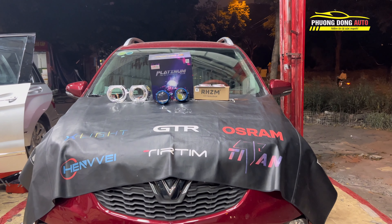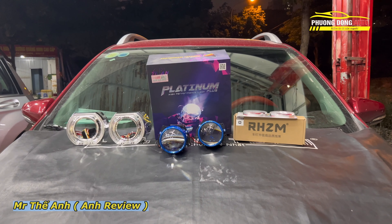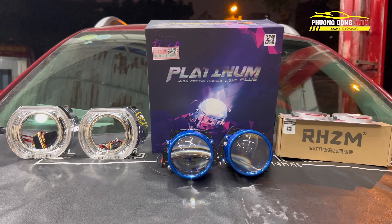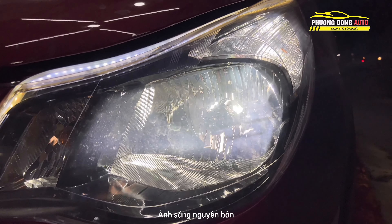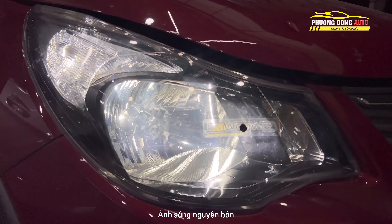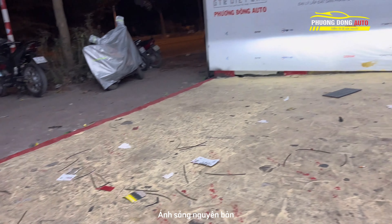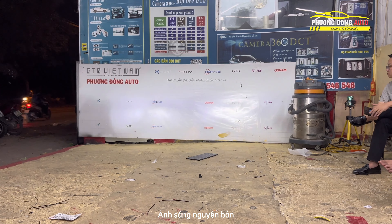Xin chào mọi người, chào mừng trở lại kênh Review cùng Nghệ Phương Đông Auto. Hôm nay với các dòng xe nhỏ như VinFast Fadil, chúng ta sẽ lên combo gì. Bác khách hàng đã tham khảo rất nhiều và đã lựa chọn một đôi Platinum LED. Đây là ánh sáng ban đầu của dòng xe VinFast Fadil - xe sử dụng bóng halogen với chóa hắt rất lớn. Bác khách hàng đã lên một bóng LED rồi, và đây là ánh sáng LED như thế này.